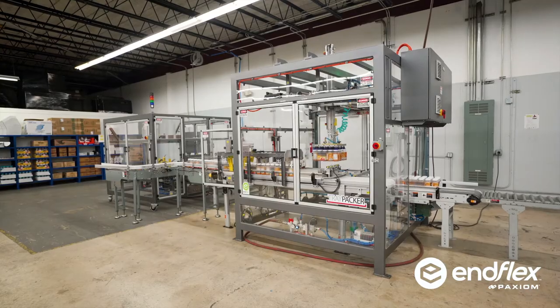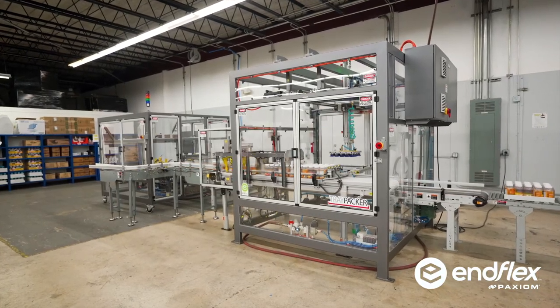And there you have it — a complete automated system to tray pack containers with no people.